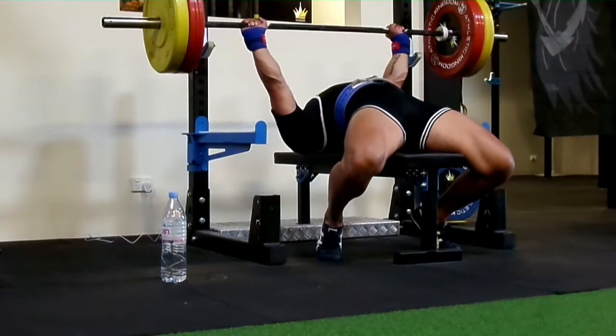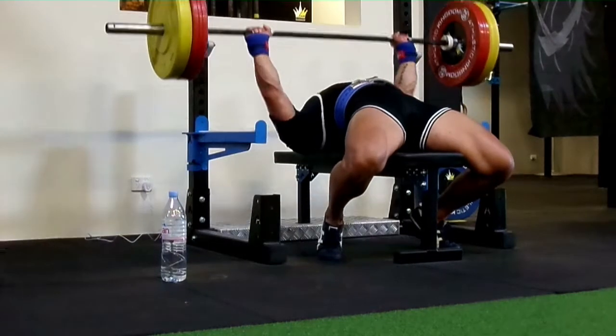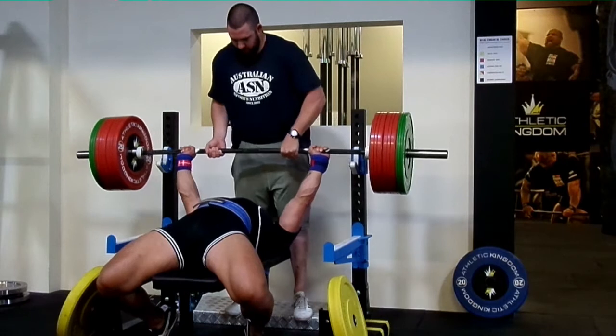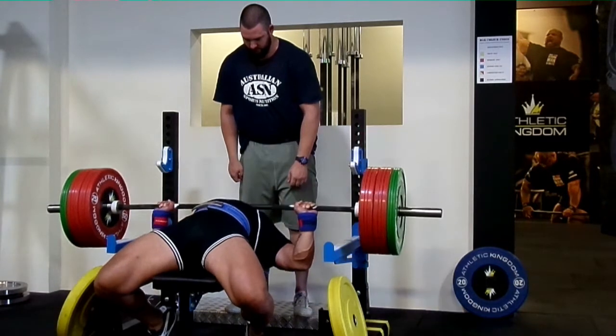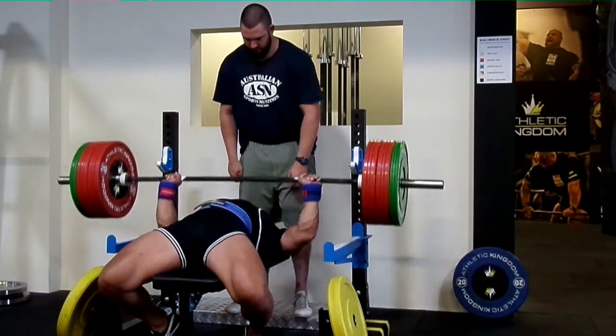Hi guys, today I just want to talk about overload. When it comes to bench and you try to improve your PB, you've got to get some sort of overloading. So people use slingshot, negatives, board press — some kind of things that you can do heavier than what your PB is.